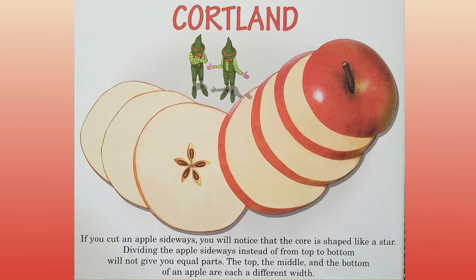Courtland. If you cut an apple sideways, you will notice that the core is shaped like a star. Dividing the apple sideways instead of from top to bottom will not give you equal parts. The top, the middle, and the bottom of an apple are each a different width.